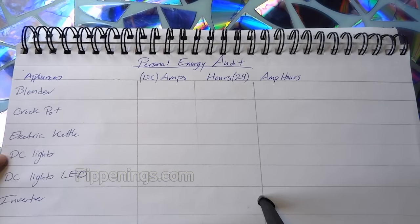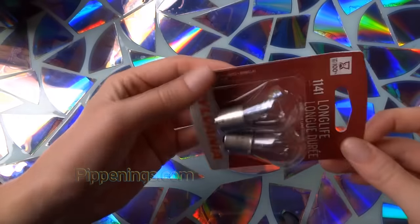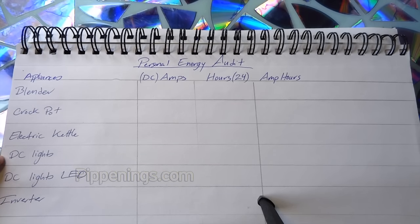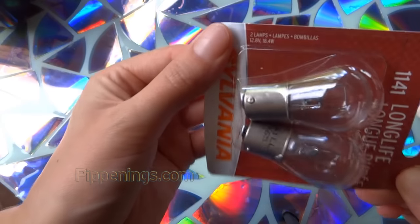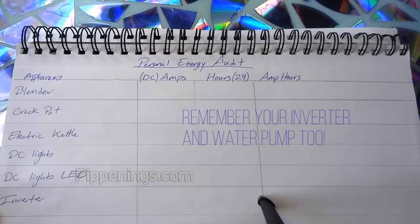I added in DC lights and DC lights LED because I use a mixture of the regular incandescent bulbs and LED, just because I don't like the look of the LED alone. You're going to want to definitely make sure you get the different wattages or specs for each of these. Also include your inverter, because that's definitely going to draw some power on its own.